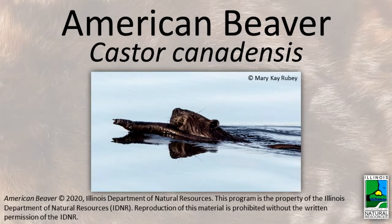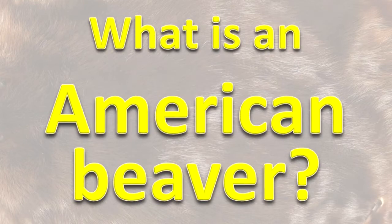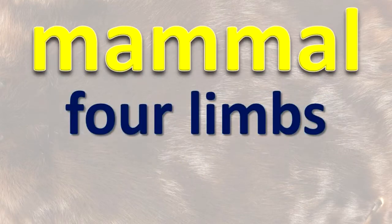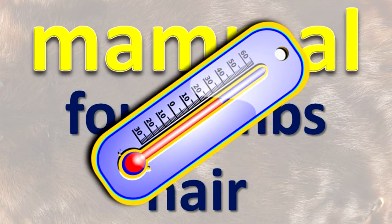American Beaver. What is an American beaver? An American beaver is a mammal. Like all mammals, it has four limbs, hair, and its body temperature is kept at the same level regardless of the outside temperature.